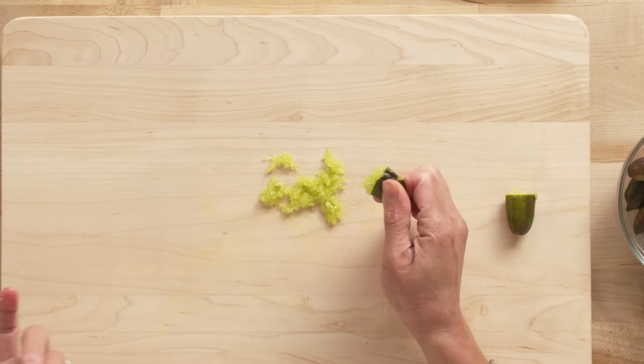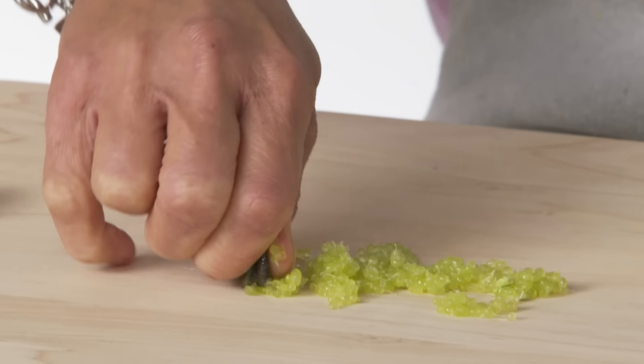What you want to do is squeeze out the pulp onto a dish. Instead of adding acid juice in liquid form, you're going to get all these crunchy little pieces of citrus.